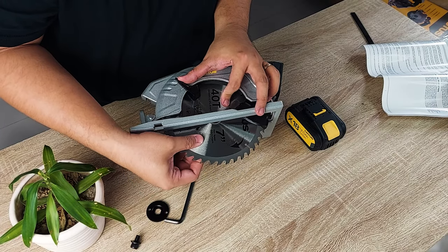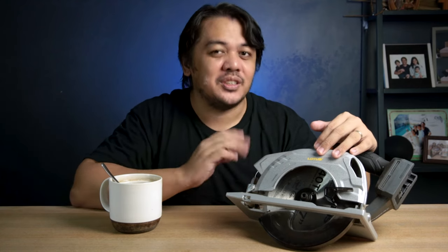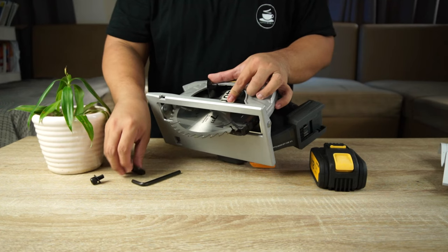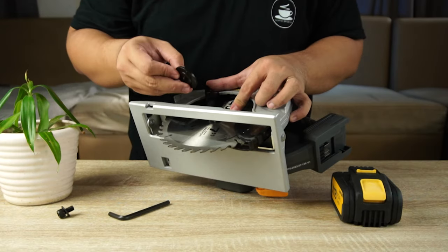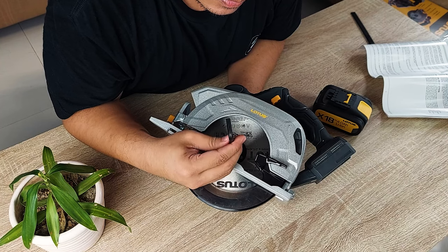Carefully insert the blade into the inner flange. There's an arrow on the side of the blade, and that arrow should be pointing in the same direction as the arrow on the side of the circular saw. Then insert the outer flange, making sure you put the correct side first. Then the bolt with the washer, then tighten it with the hex key by rotating it counterclockwise — and do not forget to press the spindle lock.